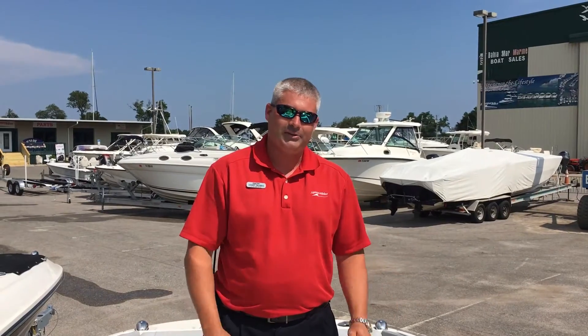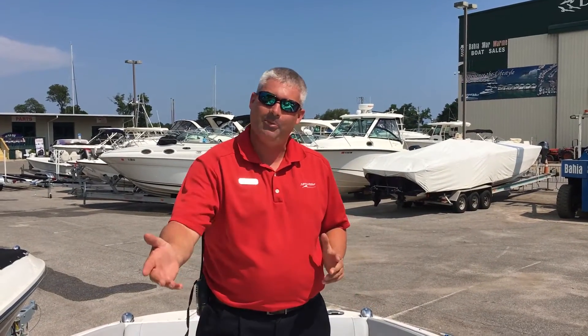Thank you so much. That concludes our presentation of the 2016 Sea Ray 240 SunDeck Outboard.